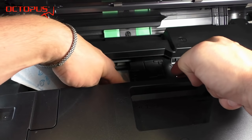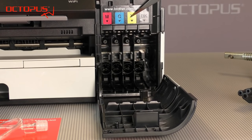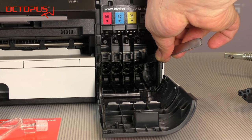Now it's easy to install a sheet of folded paper towel under the printhead. This paper towel soaks up the cleaning fluid when flushing the printhead.